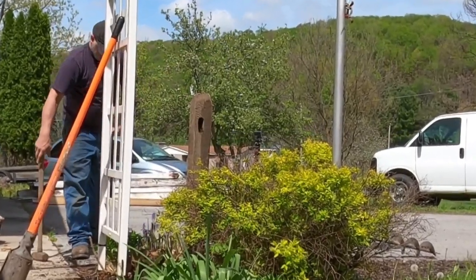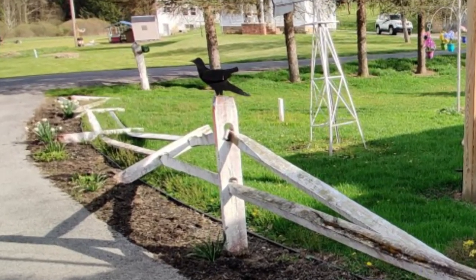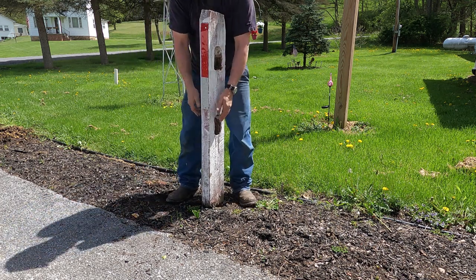My mom's split rail fence had recently fallen over due to rotting at the base of the post. And oddly, all but two of the posts had completely fallen over just a week or so before this video was posted.